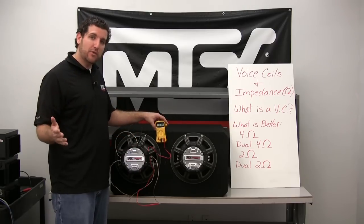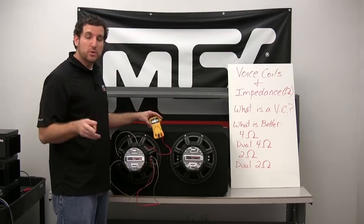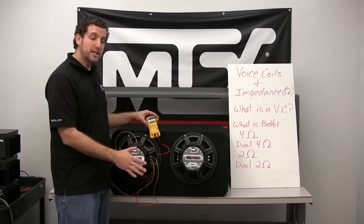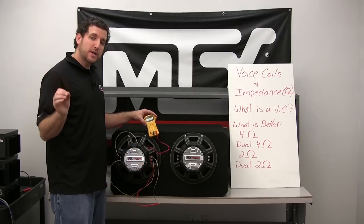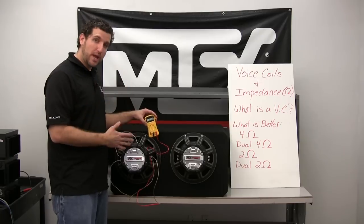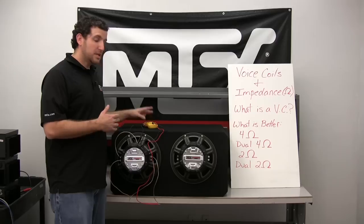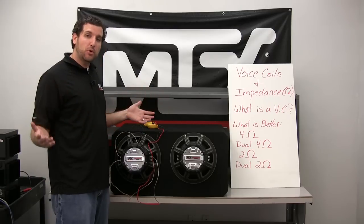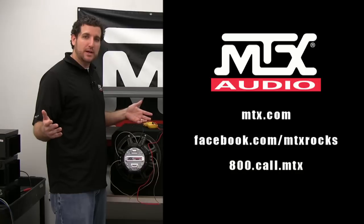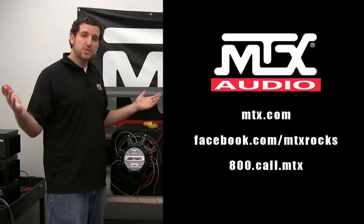Best case scenario for a 500 watt amplifier at 2 ohms: a dual 4 ohm sub or two single 4 ohm subs will get you the best performance. This can be applied to any subwoofer — that's why it's always best to get your amplifier first, then match your subs to it. If you buy subs beforehand, you may not find an amplifier that works at the impedance you need. To see more wiring diagrams and learn more, visit the support page at MTX.com, ask us questions on our Facebook page, and we'll get you more knowledge. Thanks for your time and have a great day.